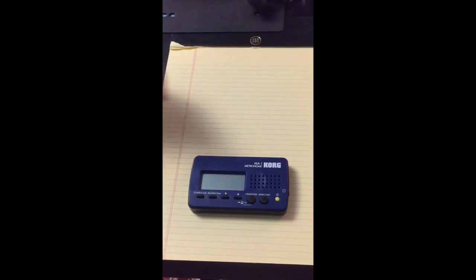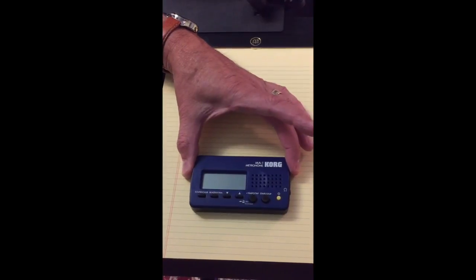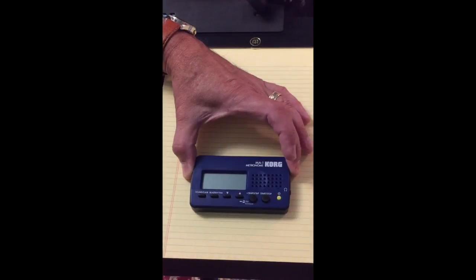Now I'll do a close-up and go over some of the controls on this metronome. Here is a close-up of my metronome — it's a Korg MA1. Here are a few of the basic controls.